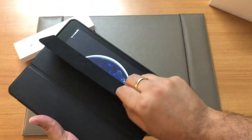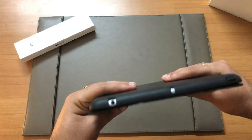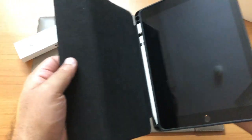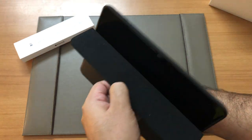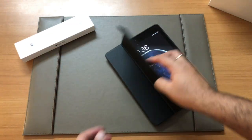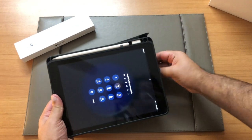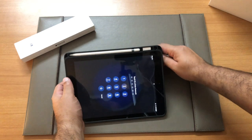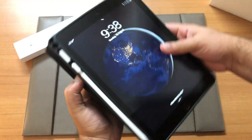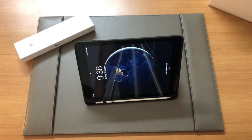The case has a wake function — the iPad shuts down when you close the case, and when you open it the iPad comes back on. The folds are pretty nice as well. I can keep it on a table to work that way, or keep it standing while watching a movie when I want to use that orientation of the iPad.